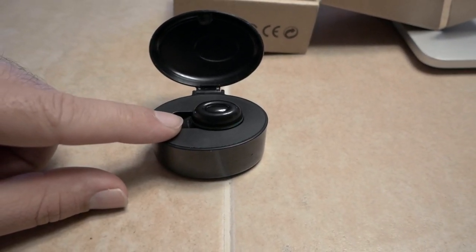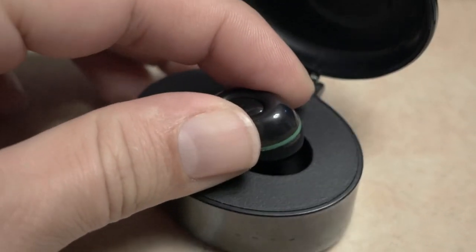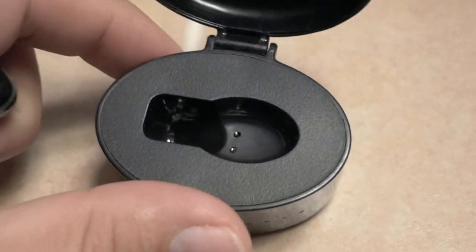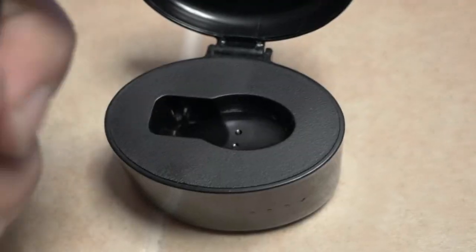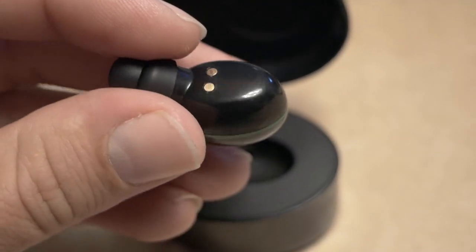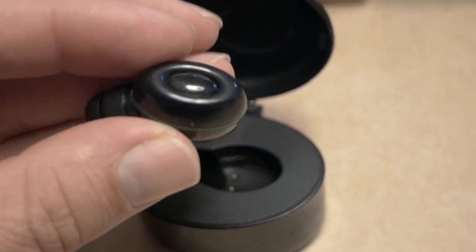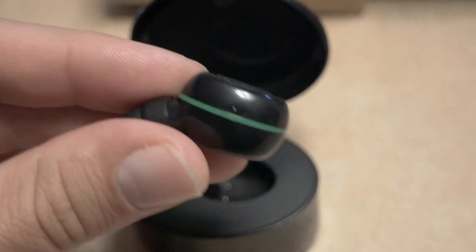So technically if you charge this completely and have the earpiece charged, you could go on three charges without even seeing a charger — equivalent to about 12 hours of use. The earpiece is tiny. In the cradle you can see two pins, and those two pins make contact at the back of the earpiece to charge it. They have versions where you have to plug it in, but this is the right way to go.